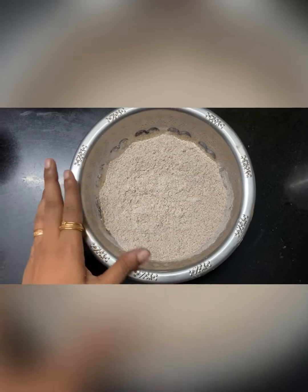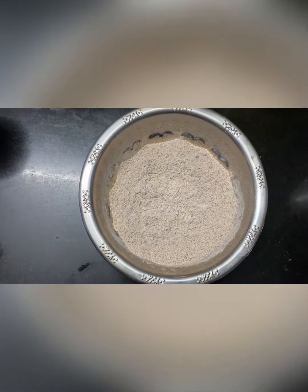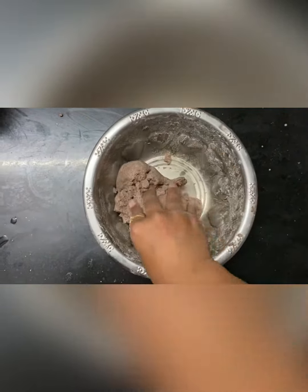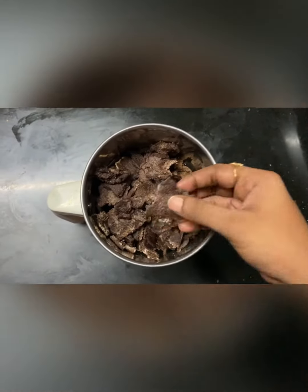First, I am going to show you the dough. Give a little consistency here — it is right, it is very soft. We have to cut the roti for a little bit.